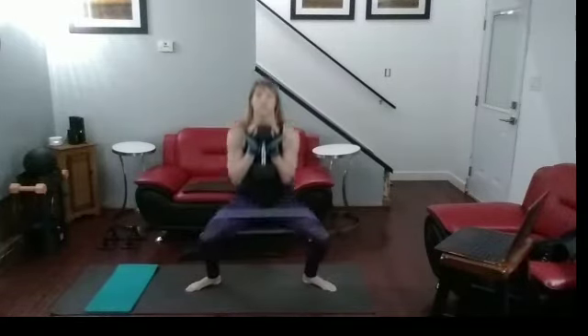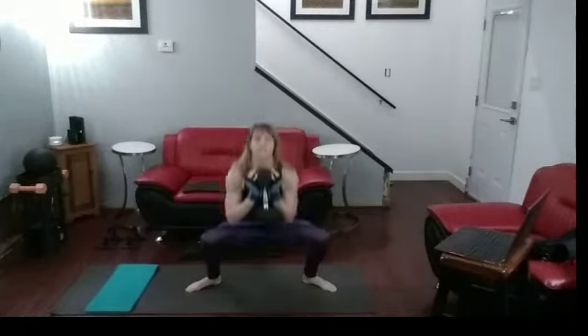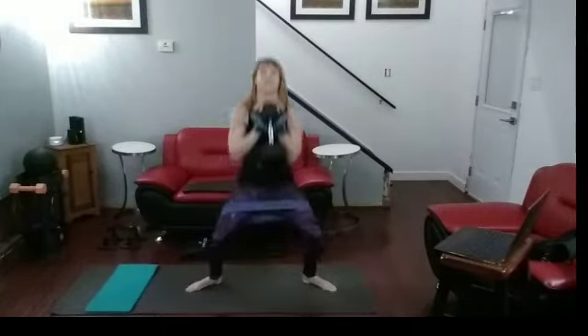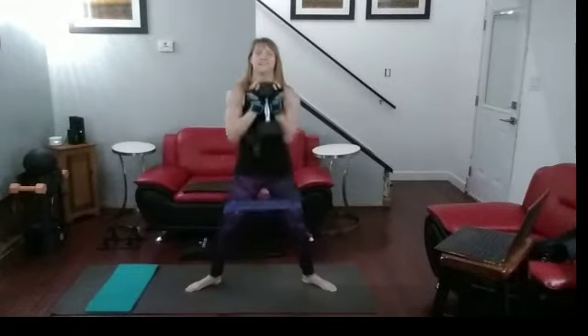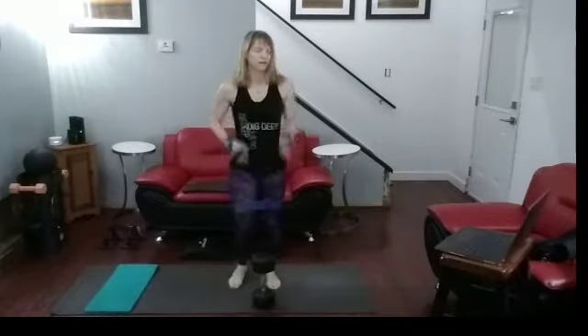And one, two, three, four, five, six, seven, eight — come on, almost there — ten, two more, eleven, twelve. Down. Shake it out. Walk it out.